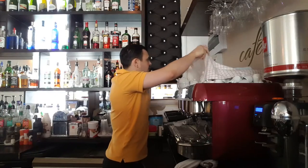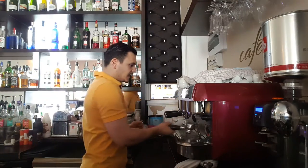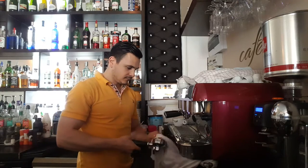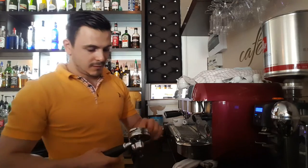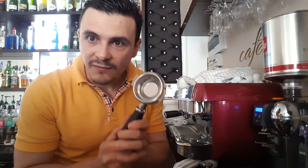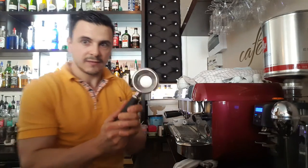First thing: make sure that your cups are hot. Then take the porta filter and make sure it's clean, but also very dry. This is very, very important guys.